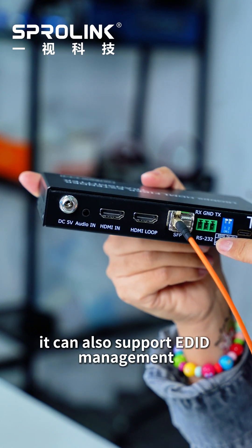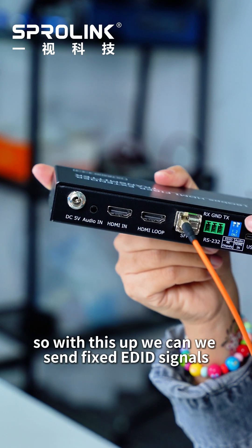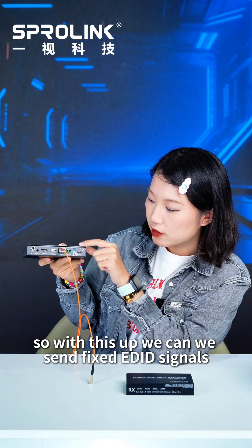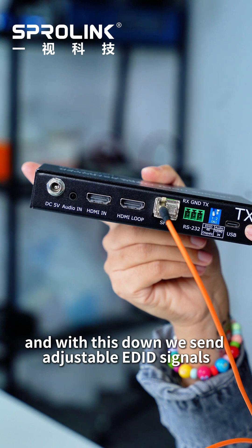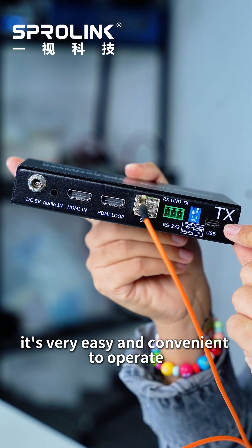It can also support EDID management. With this switch up, we send fixed EDID signals, and with this down, we send adjustable EDID signals. It's very easy and convenient to operate.